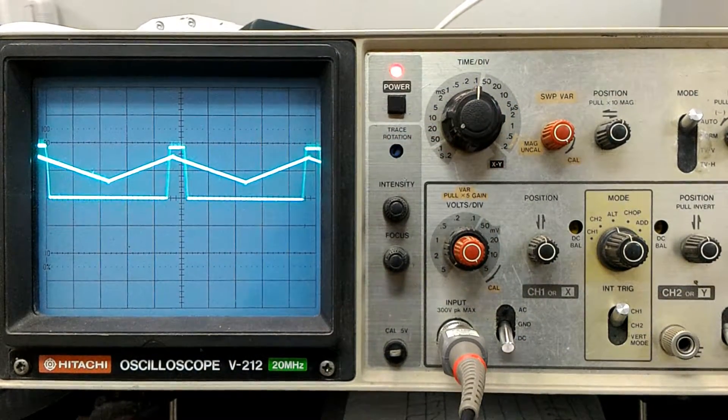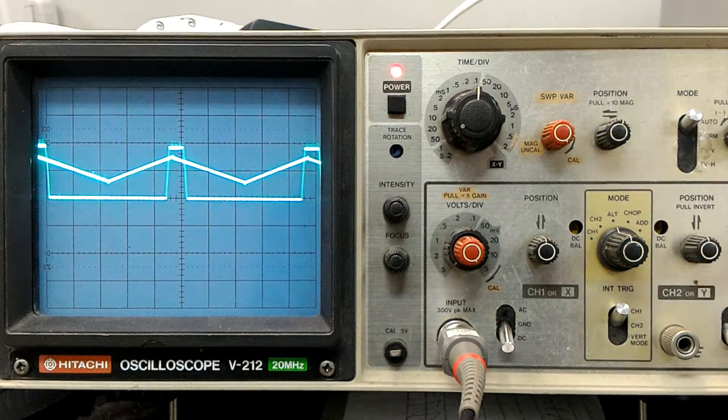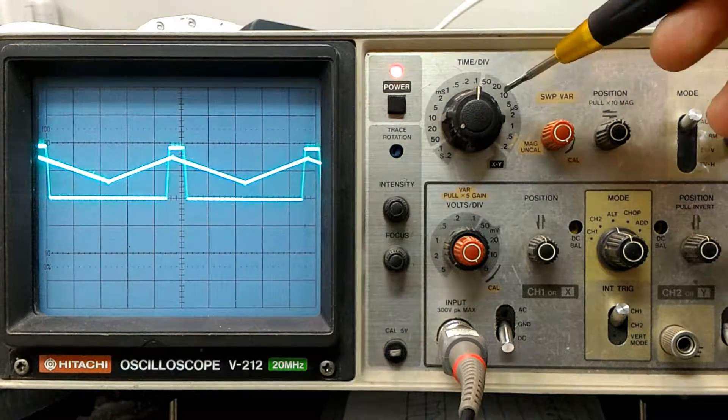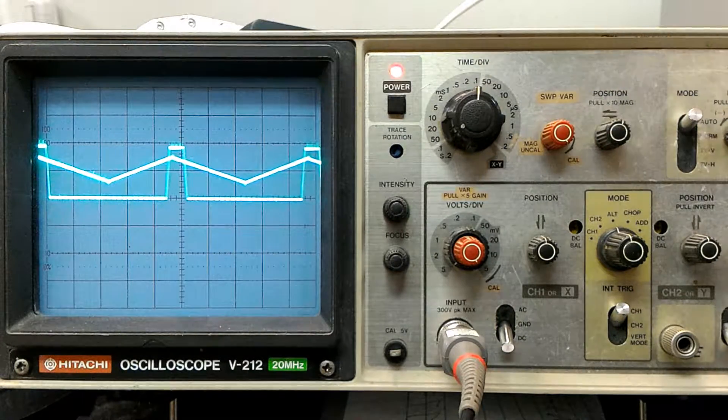This is the moment of truth — let me explain how all of this operates. We have two channels hooked up to a 2-channel, 20 MHz scope. Each channel is set to 5 volts per division, and we are also set to 0.1 microseconds per division.